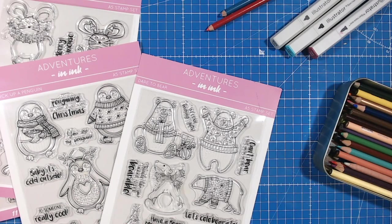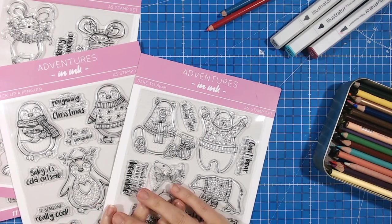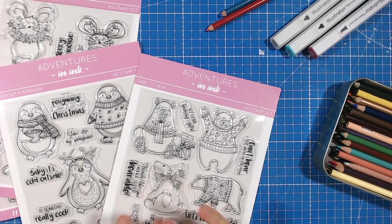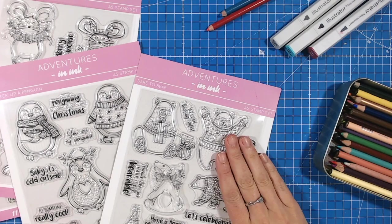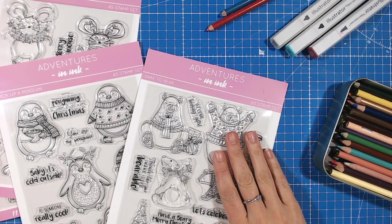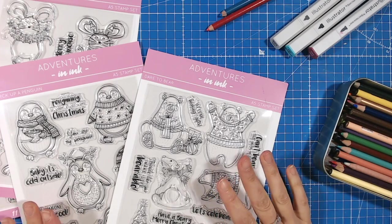Hi everyone, it's Lou Collins. If you love cute character stamps and the thought of actually colouring them in can maybe put you off, then I have got some top tips and techniques for you for adding colour to these really cool characters. These are from the Adventures in Ink Cute Christmas range, but you can use these techniques with any other stamps that you've got at home. We're going to make three cards really, really quickly with limited colouring, but they're still going to look gorgeous.